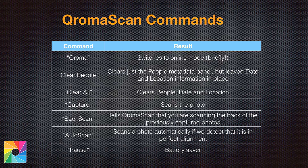Auto Scan saves you from having to say the word Capture all the time. If you turn Auto Scan on, there will be a little green indicator in the top left-hand corner. Whenever you slide your photos into the lightbox up against the back wall and we detect it, that indicator turns green, and whenever it stays green for a second or longer, we take the photo automatically. Finally, the Pause command is a battery saver. Scanning mode uses a lot of CPU power because it's like capturing video at 30 frames a second. When you say Pause, we cut the camera off. When you're ready to resume scanning, just say Pause again.